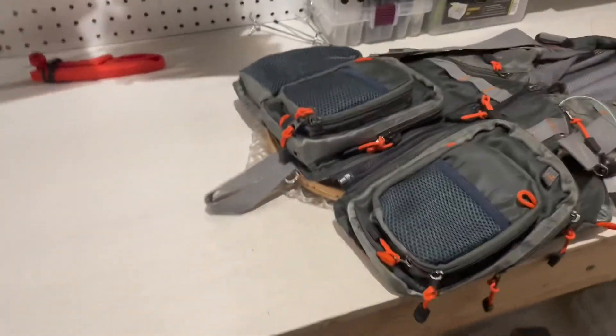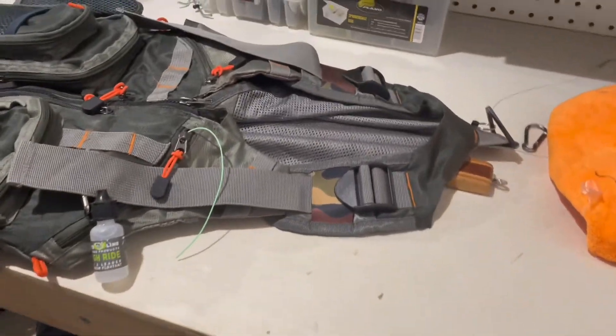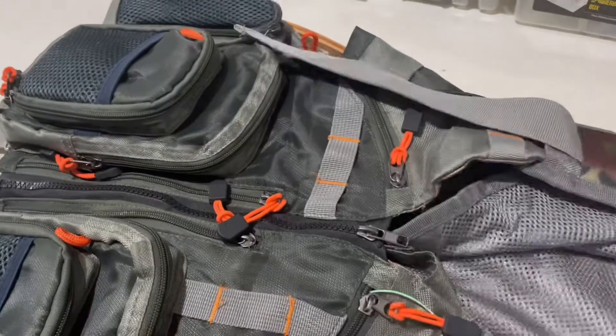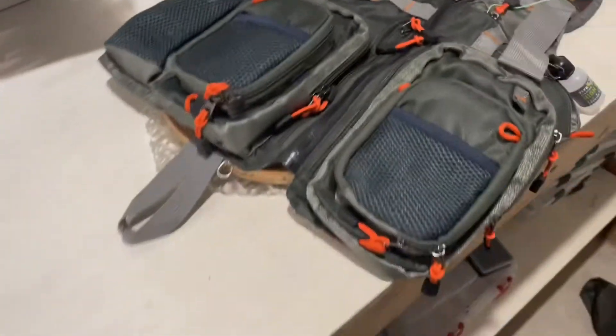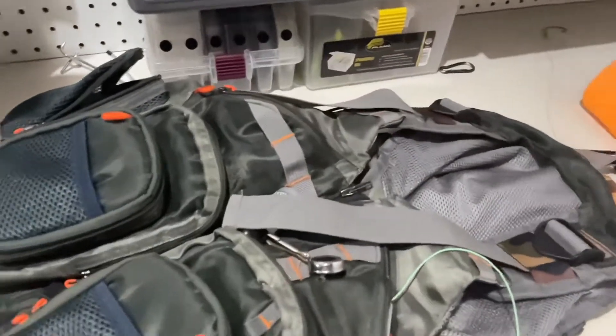What's up guys, welcome back to another video. Today we're going to be looking at my full fly fishing setup. This includes my rod, which is over there — I haven't gotten it quite out yet — and my vest and of course my net. I hope to provide you with some information on what kind of setup you guys should get, and I hope you enjoy the video.